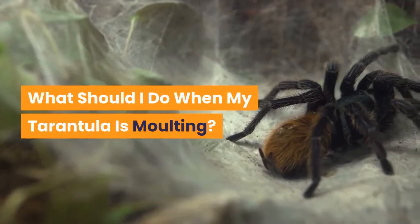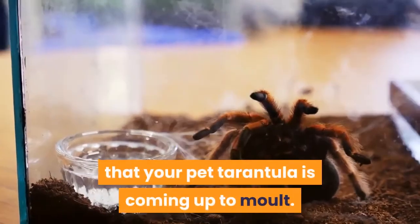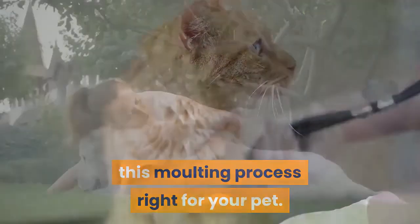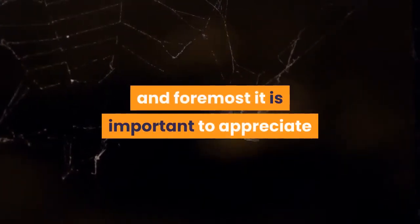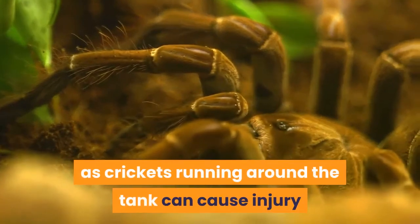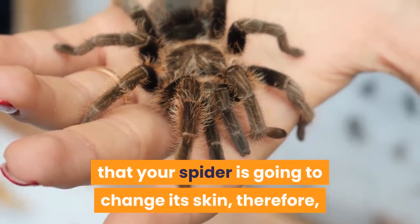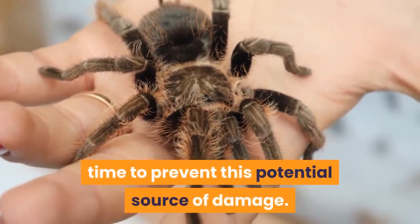What should I do when my tarantula is molting? Once you've seen one or more of the above signs and feel confident that your pet tarantula is coming up to molt, it's critical to get this molting process right. Withhold food: first and foremost, tarantulas won't or can't eat for a week or two before and after a molt. Insects such as crickets running around the tank can cause injury and annoyance to a tarantula that is trying to molt, so it makes sense to withhold food to prevent this potential source of damage.